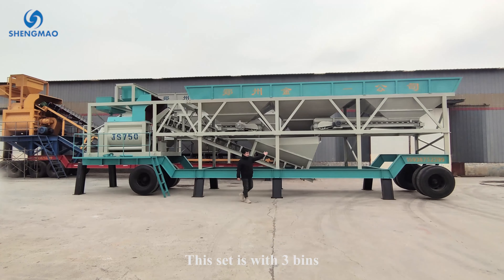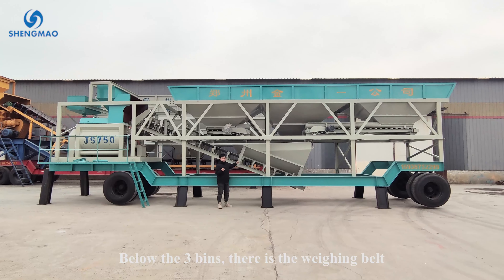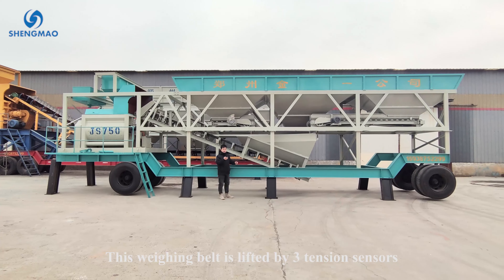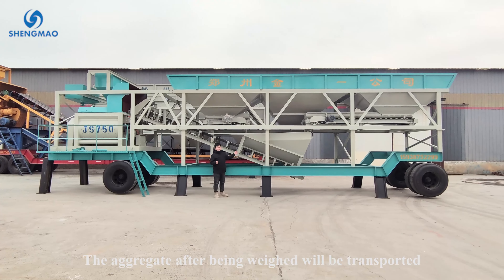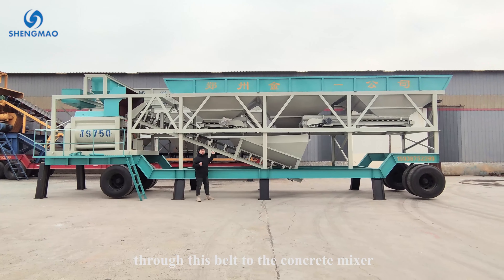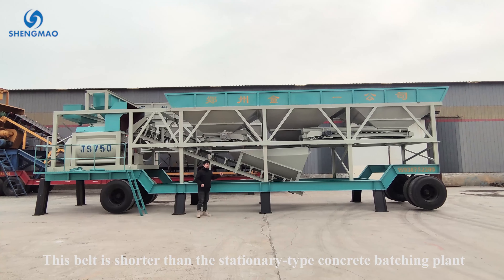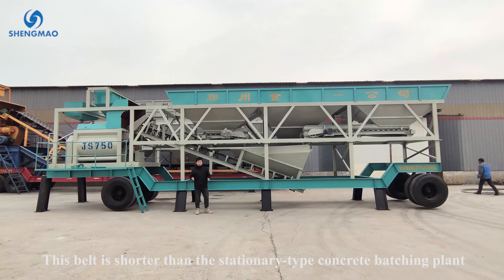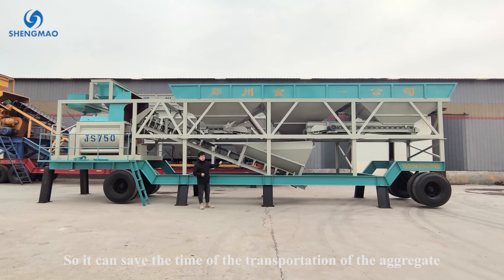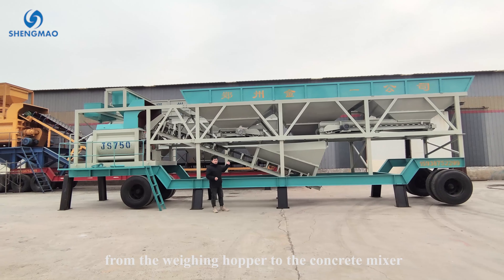This set has three beams. Below the three beams there is a weighing belt, which is supported by three tension sensors. After being weighed, the aggregate is transported through this belt to the concrete mixer. This belt is shorter than on the stationary type concrete batching plant, saving transportation time from the weighing hopper to the concrete mixer.